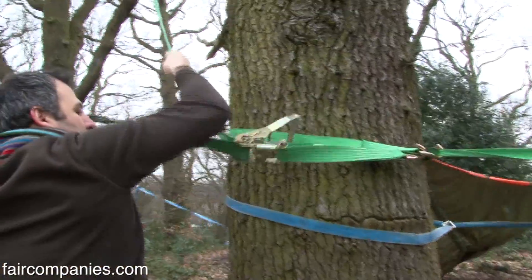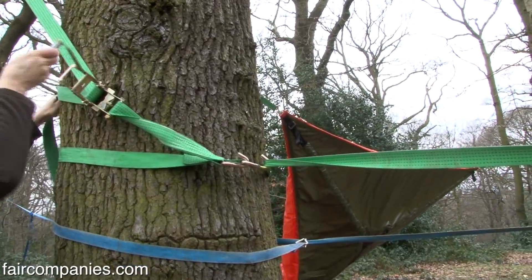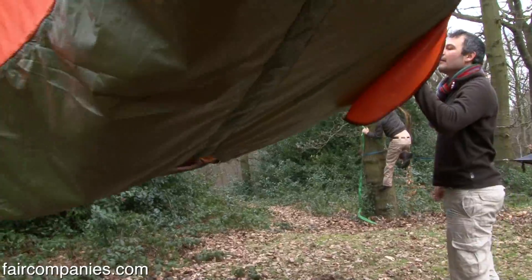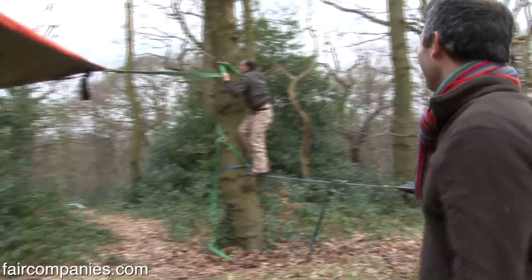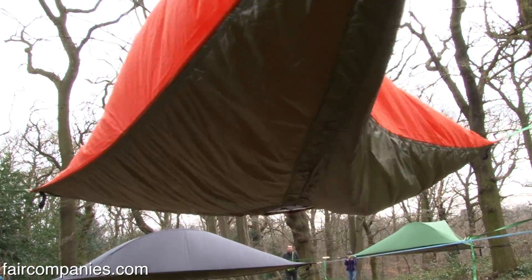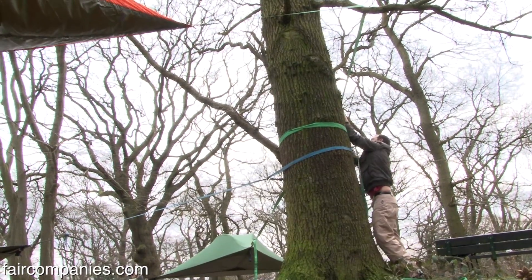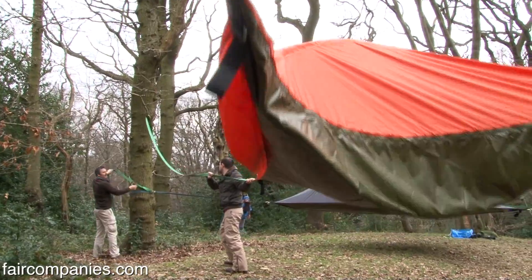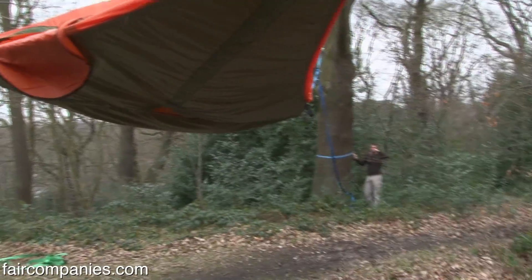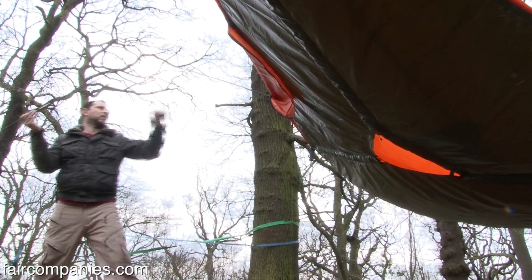Anybody can do it. The higher up you go the more challenging it is — it could take half an hour to put up, but if you set it up at waist height, ten minutes. As long as you've got three points it doesn't need to be an equilateral triangle. The best way to explain it is just like a spider's web — a spider always uses three anchoring points and the web finds its own position in space that's a circle in between any of those three points. So as long as you've got three anchoring points, this tent will find its own central position to create its own shape inside that triangle. The whole thing is taken from spider's web technology — what exists in nature.